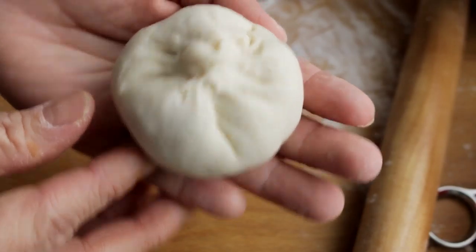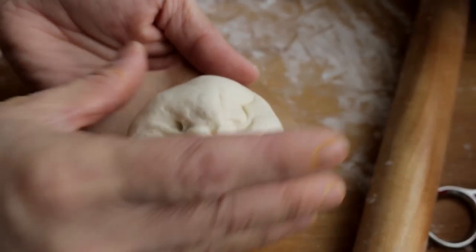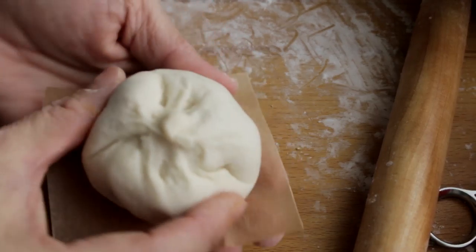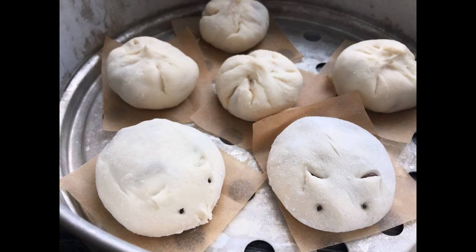Once you have pleated all the buns, place each bun on a parchment paper square and steam the bun using a steamer. Make sure that the water from the steamer is boiling before you put in the buns. Do not overcrowd the buns because they will expand. Let each batch steam for 12 minutes over high heat.